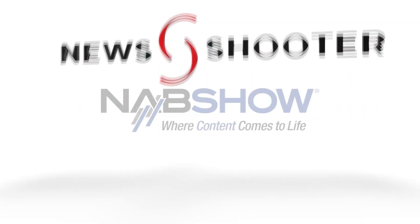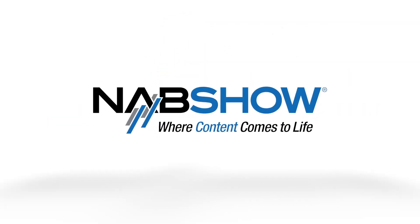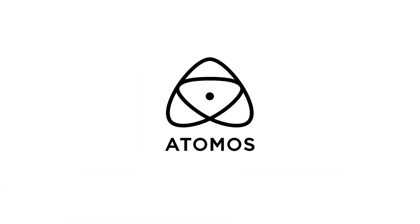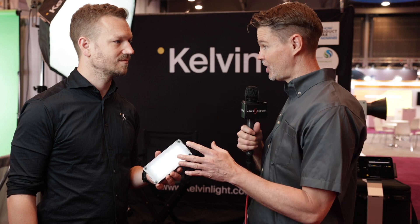New Shooter coverage of NAB 2023 is sponsored by B&H and Atomos. It's Matt here for newshooter.com at NAB 2023. I'm back at the Kelvin booth. Now this is your new pocket light — the second light you're officially announcing at the show. Tell me all about this one.